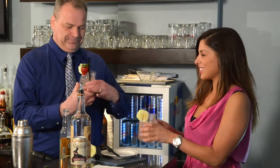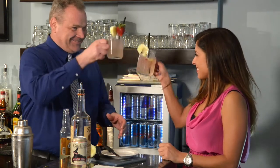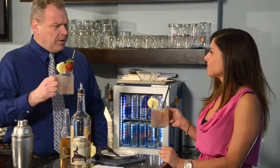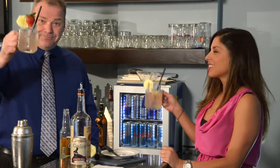Thank you. You're welcome. Salud! Salud! Mmm. Oh, this is an exciting drink. Bon appétit.